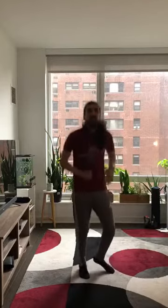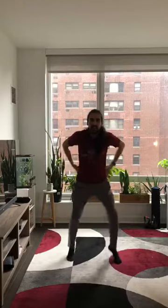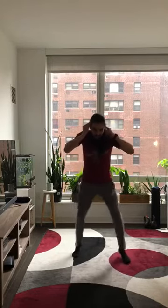Right after you do your 15 seconds of straight punches, we're gonna go right back into your fast feet — so 15 more seconds of fast feet. And once again, hands on your head, hands on your hips, whatever you like. Fast feet, 15 seconds.